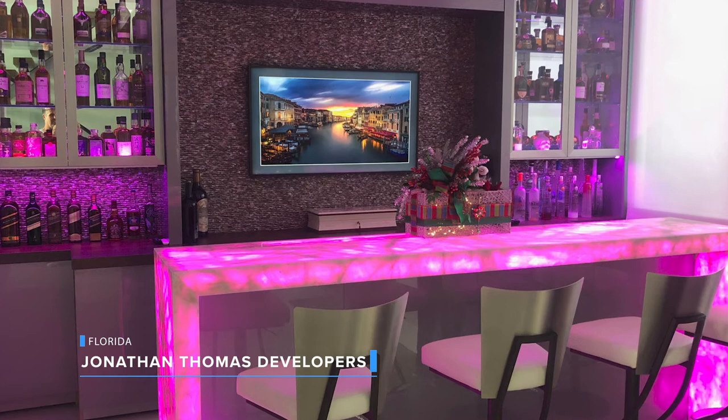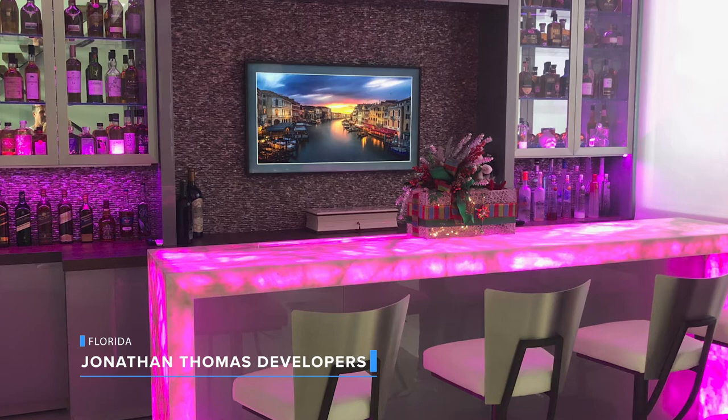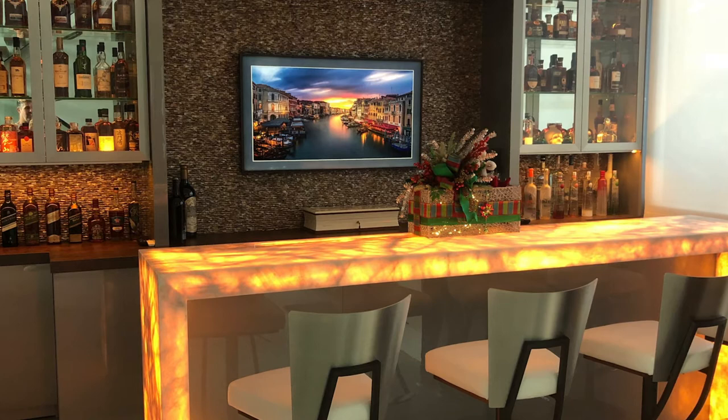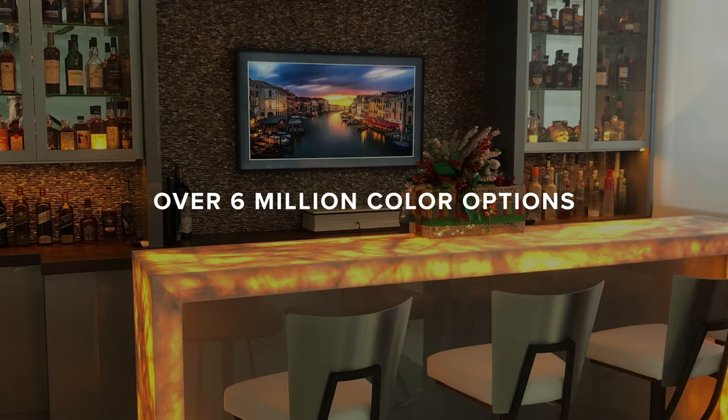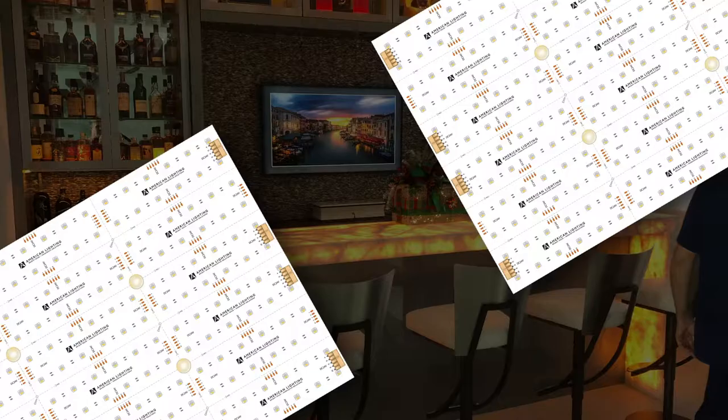This first application was done by Jonathan Thomas Developers in Florida. This particular end user was looking for a unique way to light up their waterfall Onyx countertop and control it with the Crestron system that they already had installed in their home. Through DMX, we were able to integrate the control system and provide the customer with over six million color options, as well as provide the ability to use our standalone 96-plus CRI 3000K diode when they just needed white light.